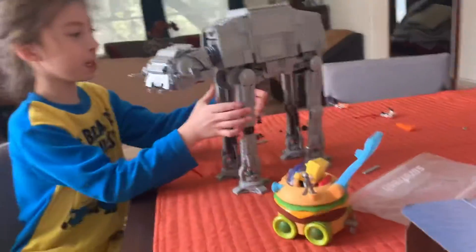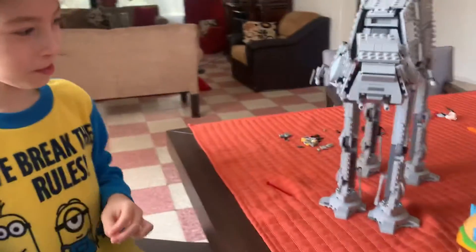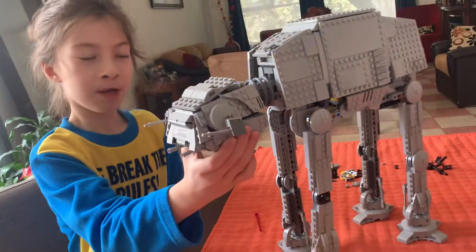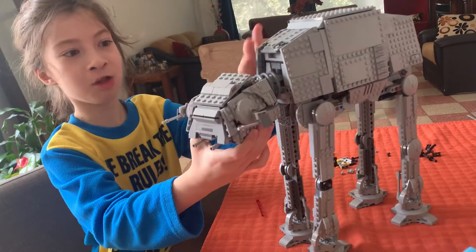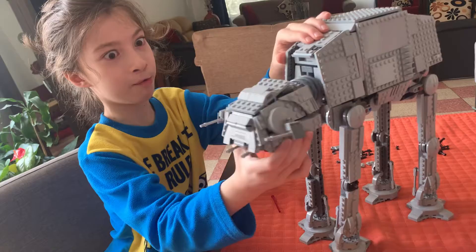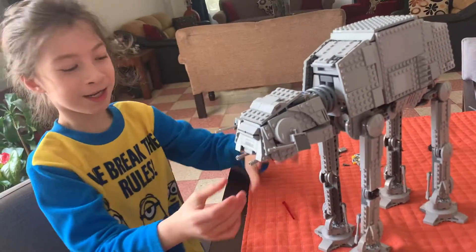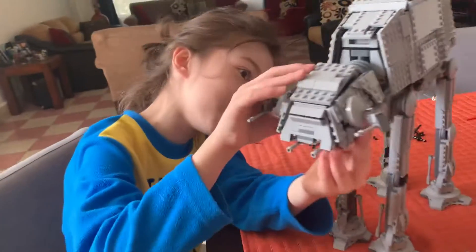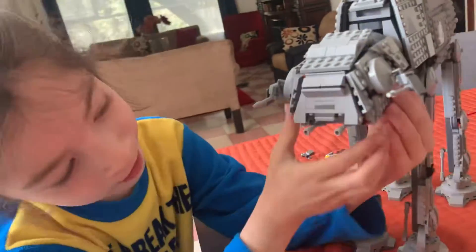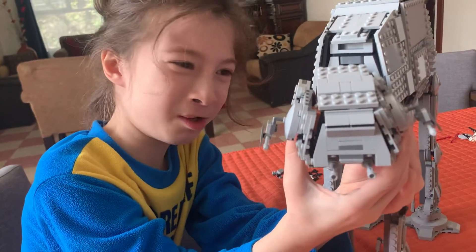Here are the legs. The head can move like this and also like this. You can also shoot — three, two, one, shoot, or whatever.